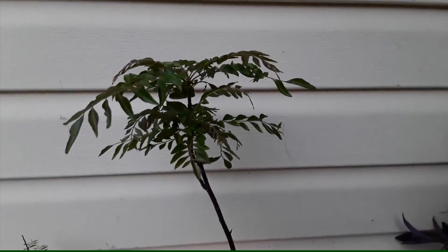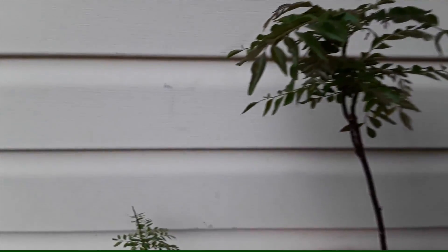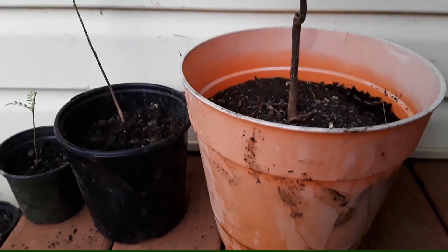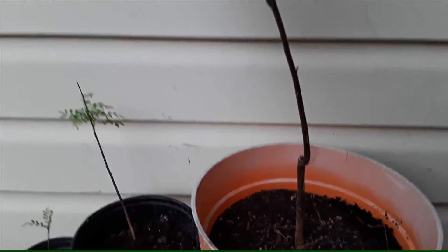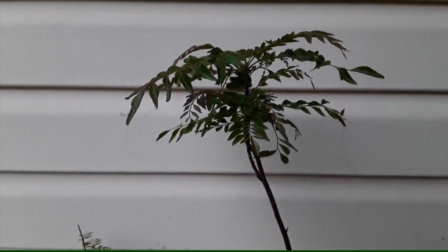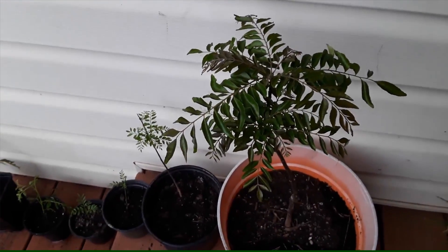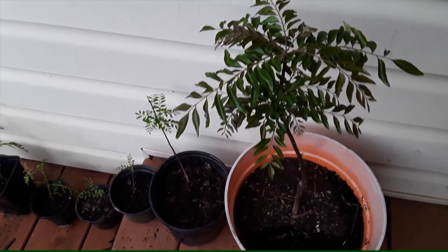This one is about a four-year-old plant, about one foot in height, sitting in a much bigger pot. The stem is sturdy and thick, and it has survived three winters now and is doing pretty good. So we can successfully grow curry leaf plants and also make new ones from the mother plant without any issues.